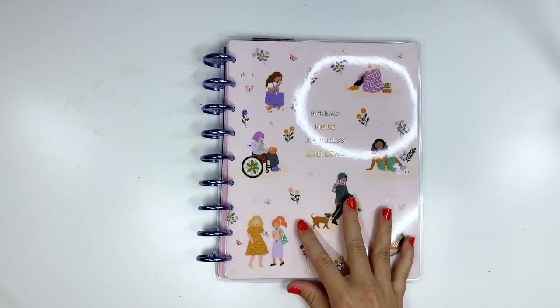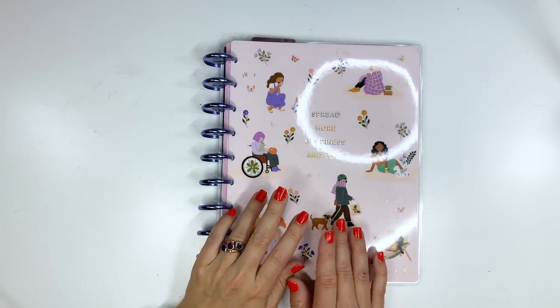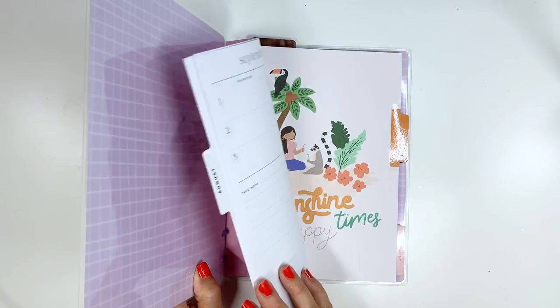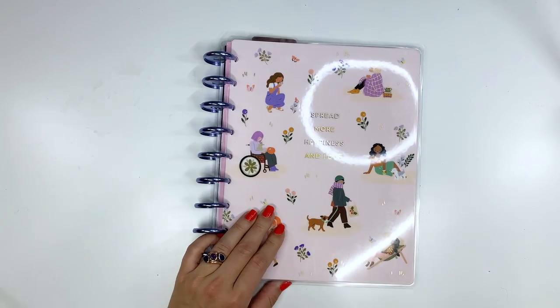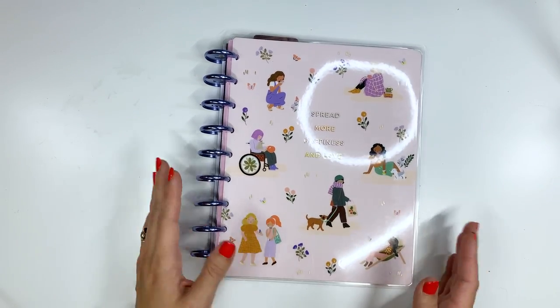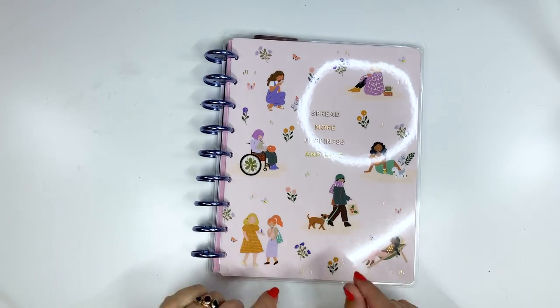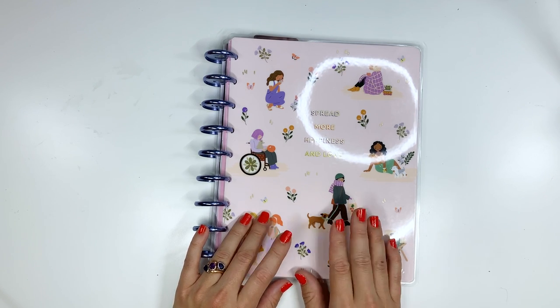Here is my Franken planner for the month of August — it's so cute and I'm so excited. Let me know below how many planners you're using and if you put them all together into Franken planning or if you keep them separated. Thanks so much for watching and I'll see you all next time. Bye.